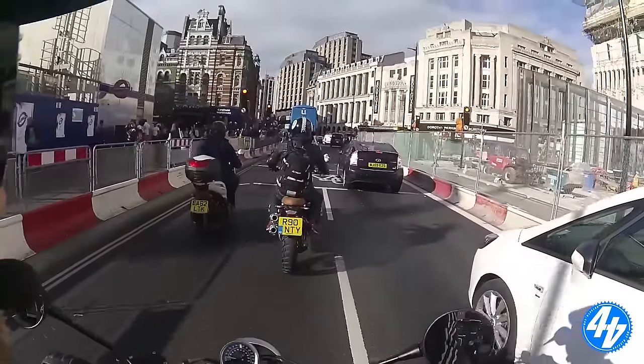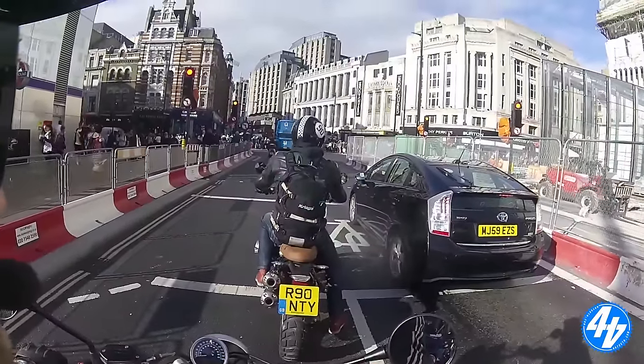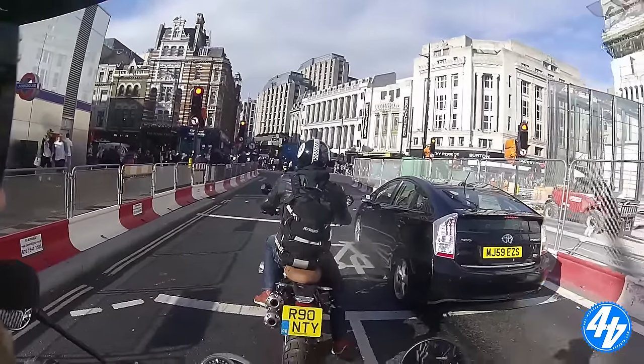Why is everyone just driving through red lights? I don't know. I don't think it's working, is it? It's not working. What do you mean it's not working? There's no... I don't know.